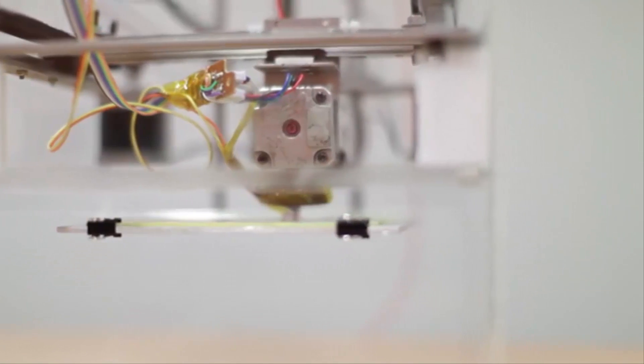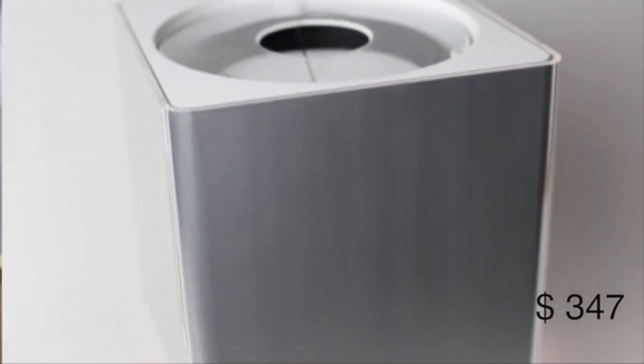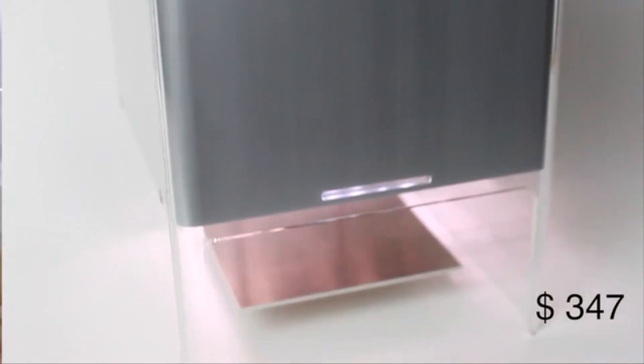And that's why when we say it is a technology meant for the home, we mean it. At $347, the Buccaneer is the most affordable, fully assembled 3D printer in the world.